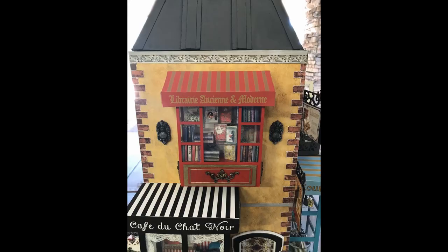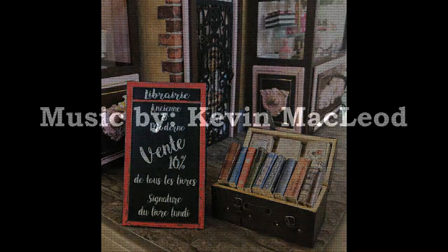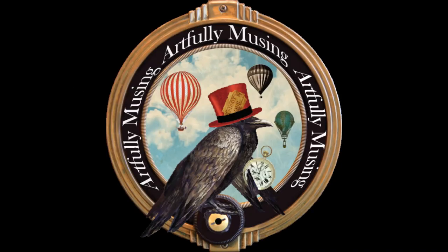That's it for the bookstore. If you want more information, down below in the description area I'll have a link to my blog with the post that goes with this, where you'll find all the information on the collage sheets and the detailed supply list. I'll be back again in a couple of weeks with another segment.